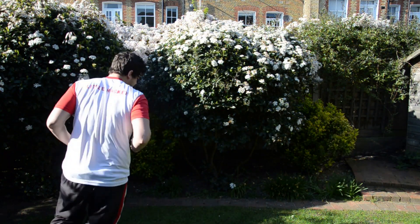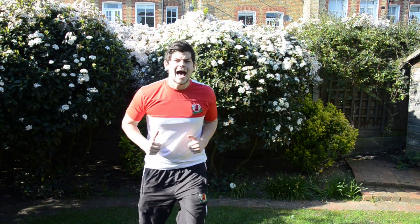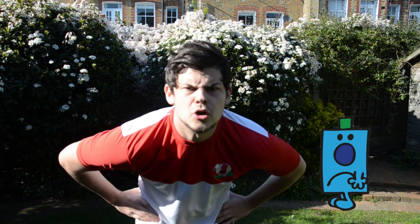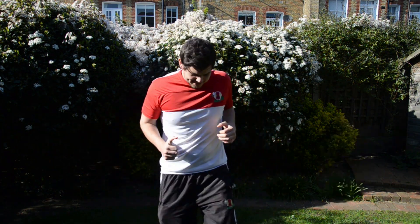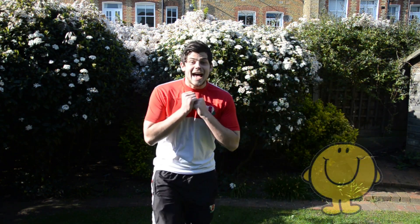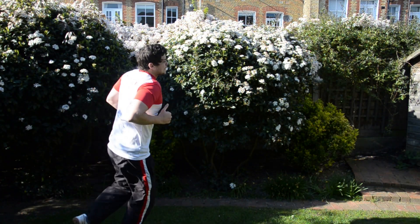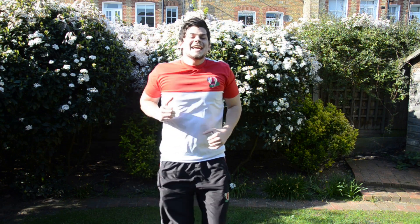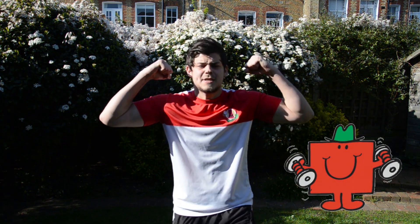And go! Run round again, keep going, keep jogging round. And Mr. Grumpy — who can show me those grumpy faces? Good. And go! Keep going. And Mr. Happy — show me those smiles. Happy, Mr. Happy. And go! Keep running. And Mr. Strong — show me those big strong muscles. Mr. Strong. And go!